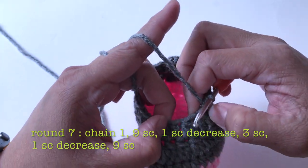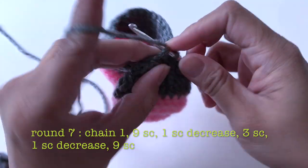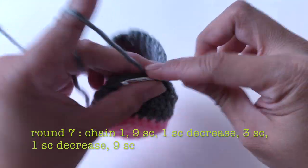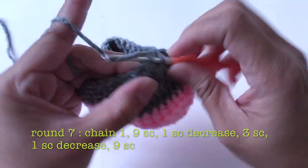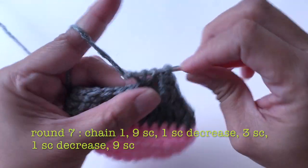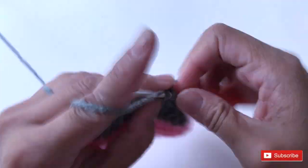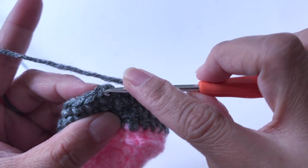Make one single crochet into the next three stitches — one, two, three. Then make another single crochet decrease. Then one single crochet into the next three stitches, then another single crochet decrease. Then one single crochet into the next nine stitches. Slip stitch into the first stitch.